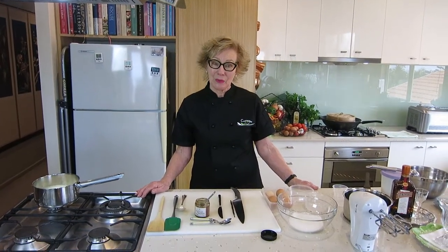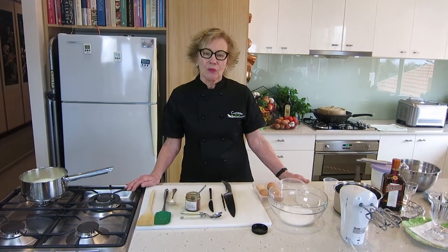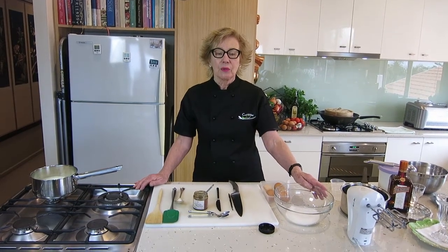Hi everybody, welcome back to my 'Cook at Home with Tonya' series here at my Cooking on the Bay kitchen. Nice to see you again. This afternoon we're going to be making a vanilla bean ice cream with xylitol, which is the plant-based sugar that we use in our low-carbohydrate and healthy-fat cooking.